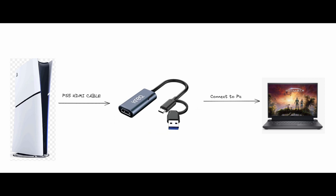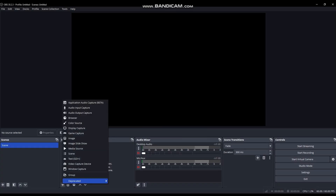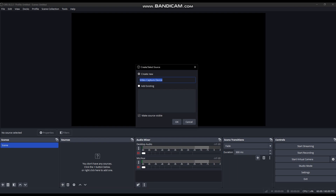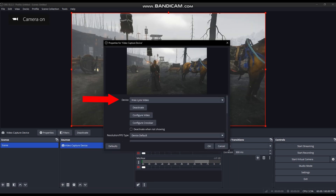This is how to set up. Connect your Creo Links capture card with your laptop, then connect your PS5 HDMI to it. Open your OBS Studio, select Video Capture Device, and select the capture card here.